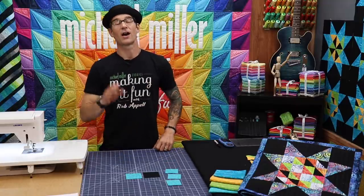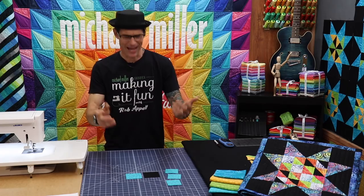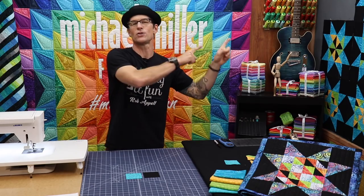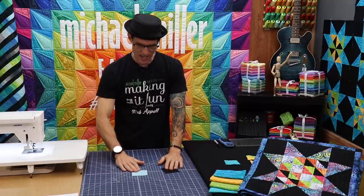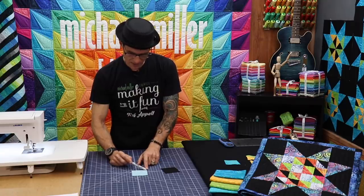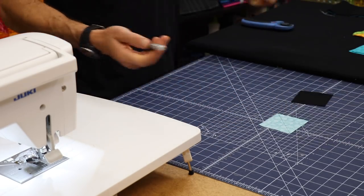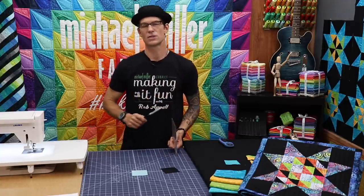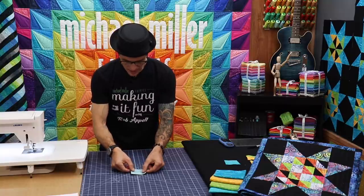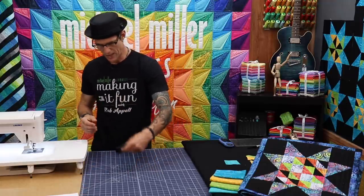When we get down into the squares we are just going to be making four of our little two and a half inch squares, and our half square triangles will trim down to two and a half as well. To make half square triangles, I like to use a fine Sharpie marker or pencil and mark a diagonal line from edge to edge — just drop the ruler on and draw a line very quickly on all of my turquoise and mustard squares. Then I am going to go right sides together onto a solid black. The instructions will show you how many of which ones to line up with which.